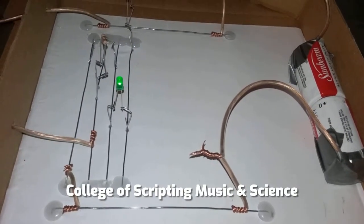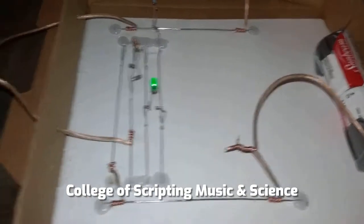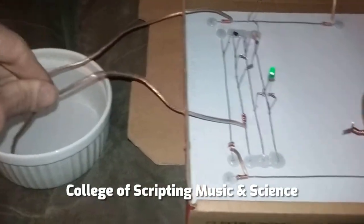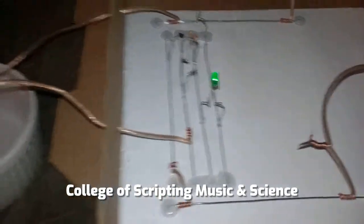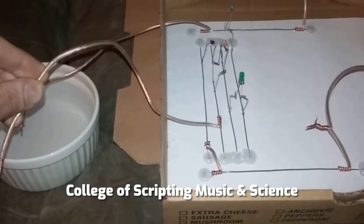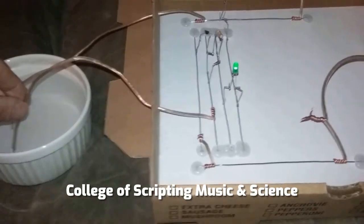This is a water detector made on a homemade breadboard using paper clips. We have our two lead wires going into water, so right now the LED is activated. When we remove one of the lead wires the LED goes off, and by placing it back in the water it detects the water.